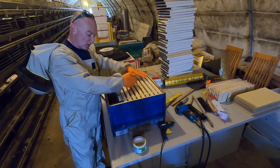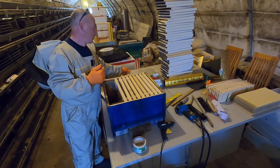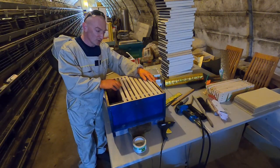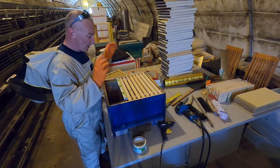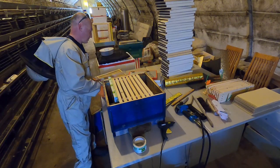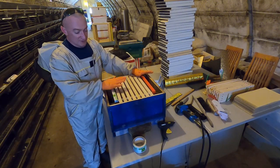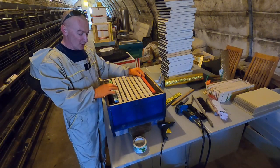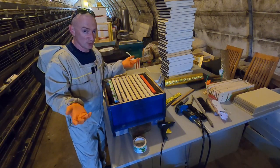Once the colony rises up to the full 11 frames, I take the dummy board out. You can keep frames to one side and use one dummy board, or you can keep the frames in the middle and use two dummy boards — which gives better insulation with the entrance in the middle. It's a bit handier but you do have double the amount of dummy boards to store. That's the dummy board covered.